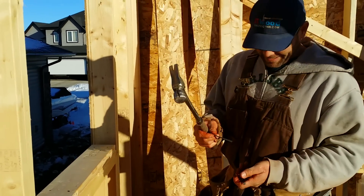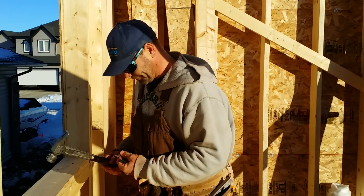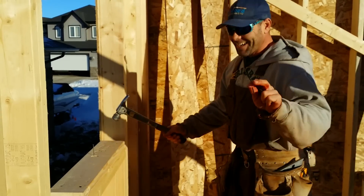I'll try to bang in a couple in two — I'll probably bend them over, but it is what it is. I got him in.